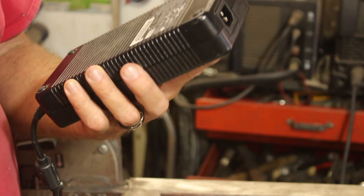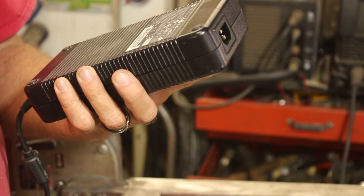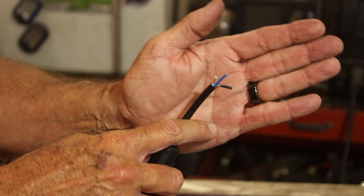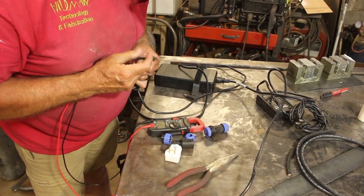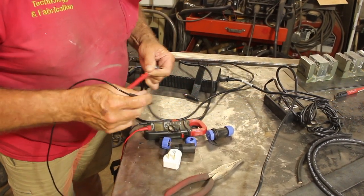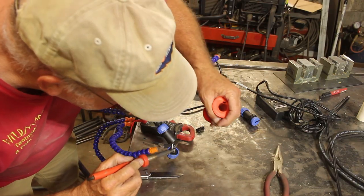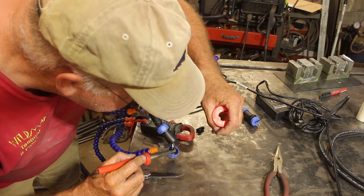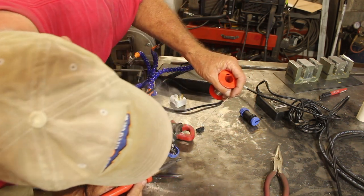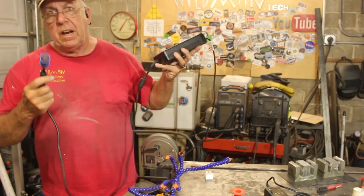I found a power supply here — this one is 19.5 volt at 11.8 amp output; that should do fine. The first thing we'll do is find out which wire puts out what voltage. The black and the white is my 18 volts. There's about five or six feet of cable on there, which is more than I need, but good to have options.